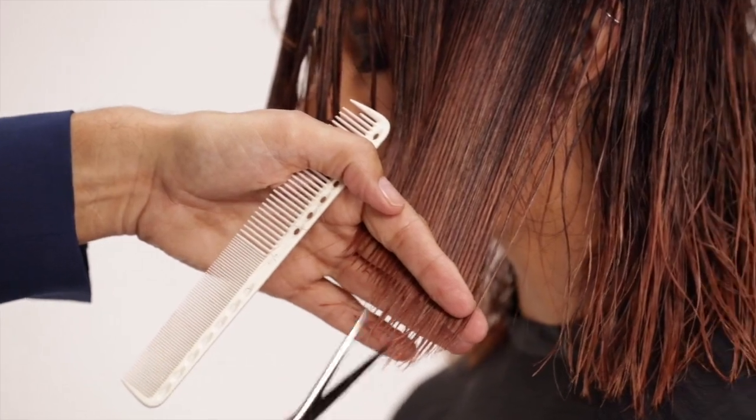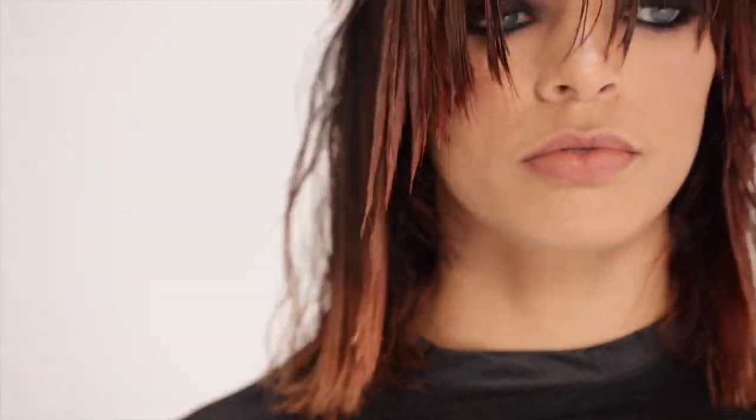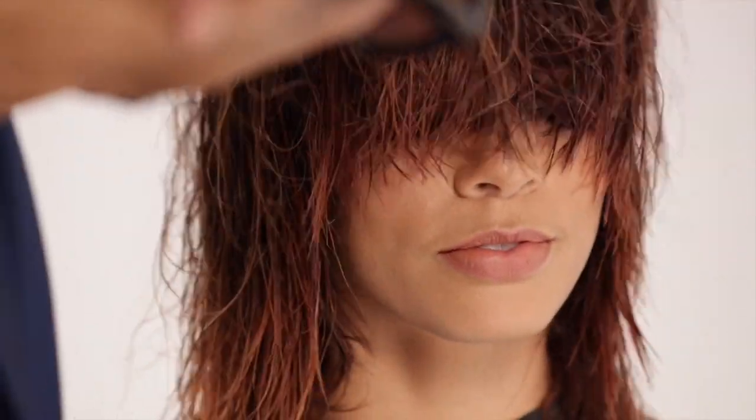See how beautiful the angle is? The entire perimeter of your Luxe Grunge Shag is complete. Shake it out to see how it falls.